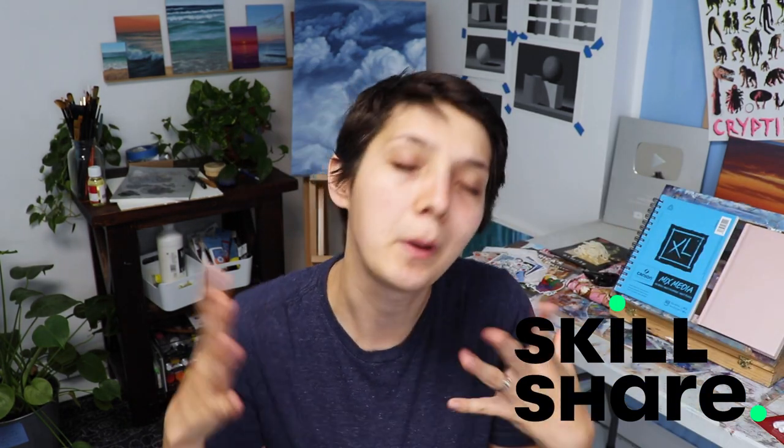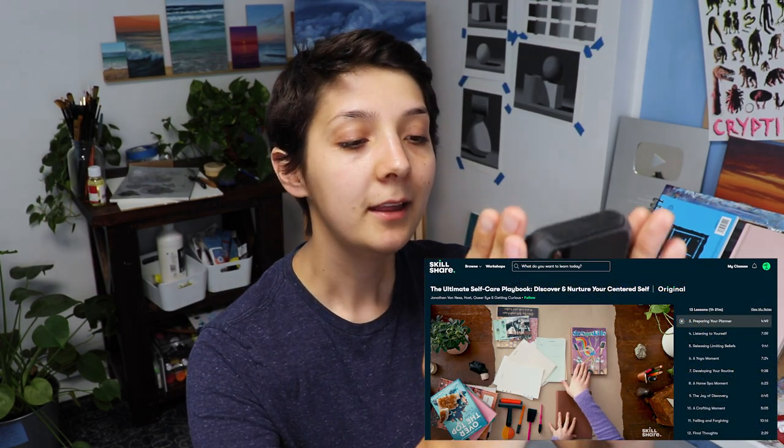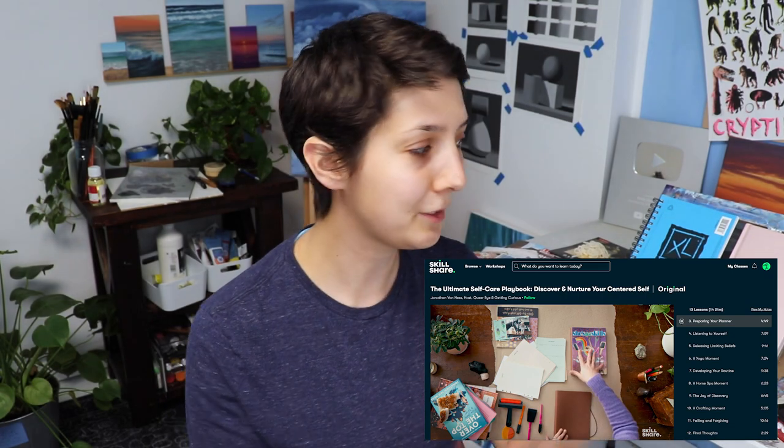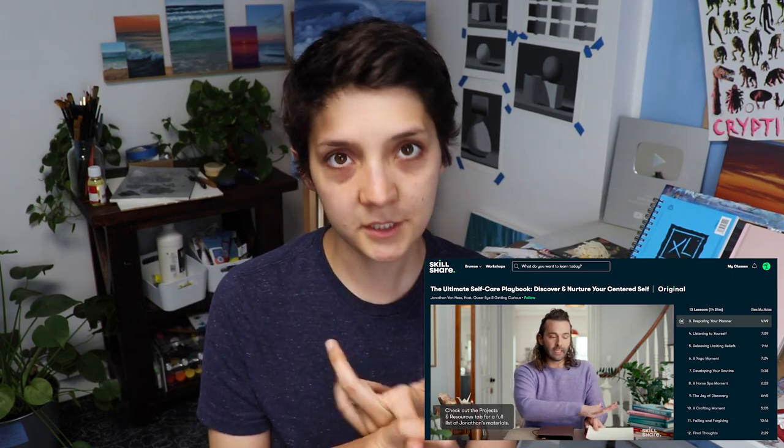Speaking of Skillshare, this video is sponsored by Skillshare. Skillshare is an online learning platform with thousands of online classes updated regularly with so many different creative topics. Ones I like to take are about music, fine arts, and video production. I super recommend this Jonathan Van Ness class — it's called The Ultimate Self-Care Playbook. Self-care is important, and that's where I got inspired to do this cute little project. The first thousand subscribers who click the link in the description will get a free one-month premium trial. It also supports me, so check it out.